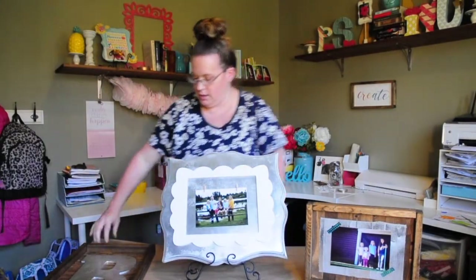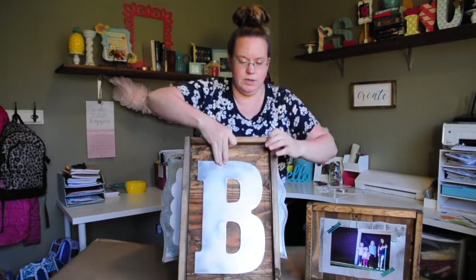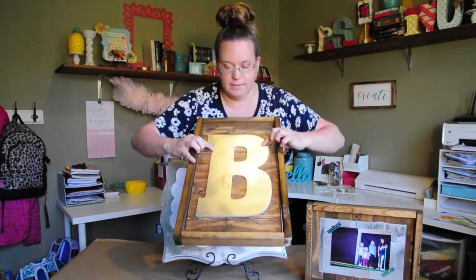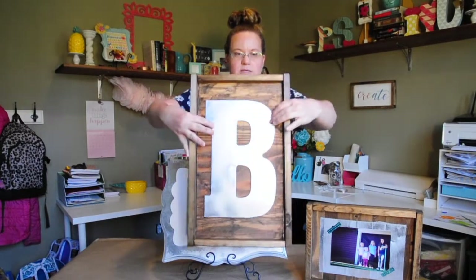The last one is still drying. I used E6000 glue because I couldn't find my wood glue, so it's a little bit droopy — E6000 takes a long time to dry. There's that one. I did the wood frame on this one as well.